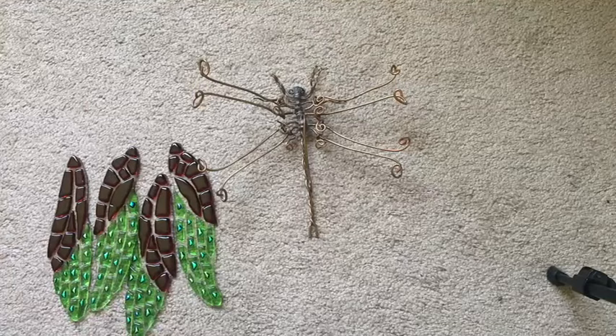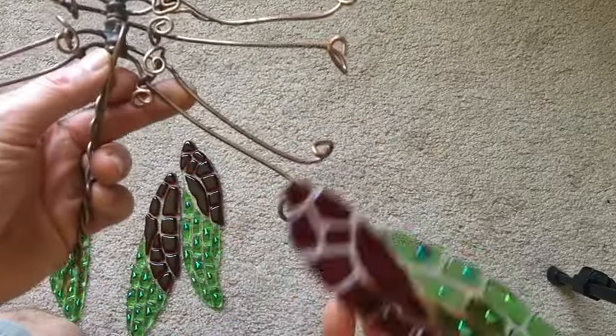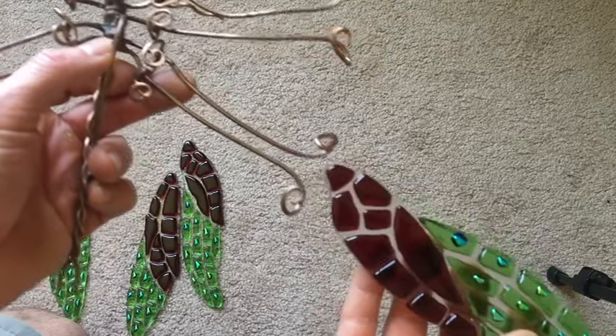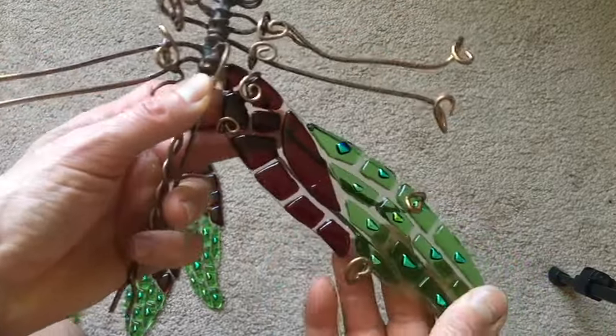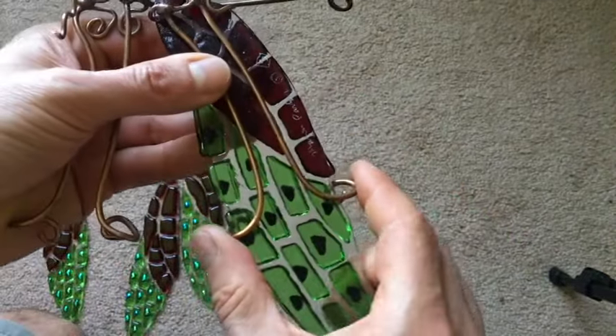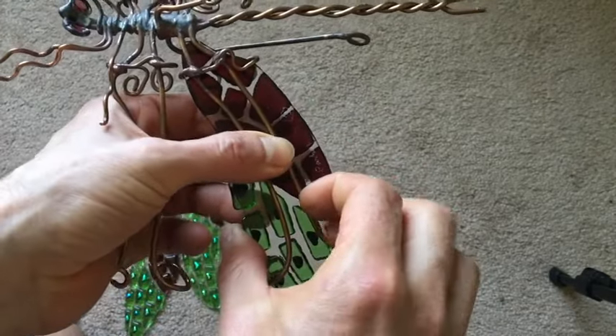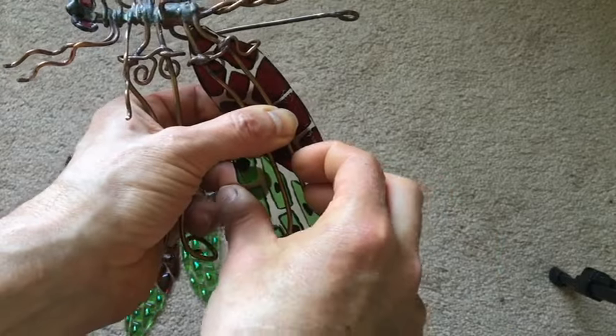If you bought one of the mini damselflies, or one of the earlier versions of the larger damselfly or dragonflies that don't have the little grooves in the wings, this is what you do. Again, you start with the bottom wings. Put it in there as usual, and then you turn it over. What you do is you push up on this one where my left thumb is, and you pull down this one — that way it just grabs in there nicely.